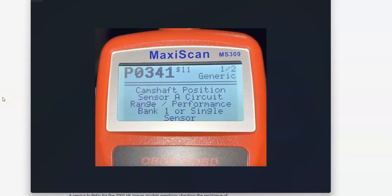Hello all. Today I'm talking about a Dodge with the P0341 code — what it is and how you go about fixing it.